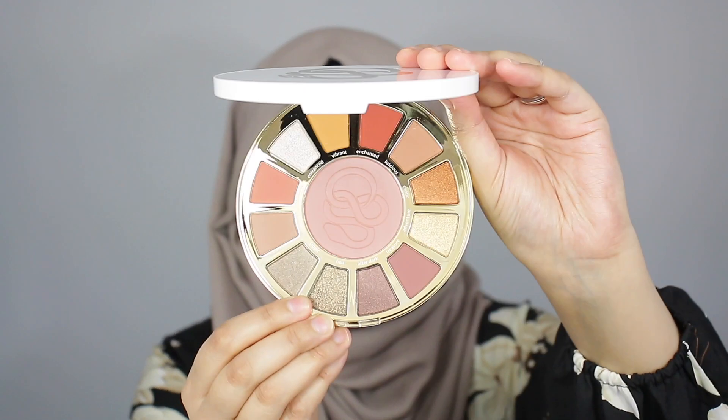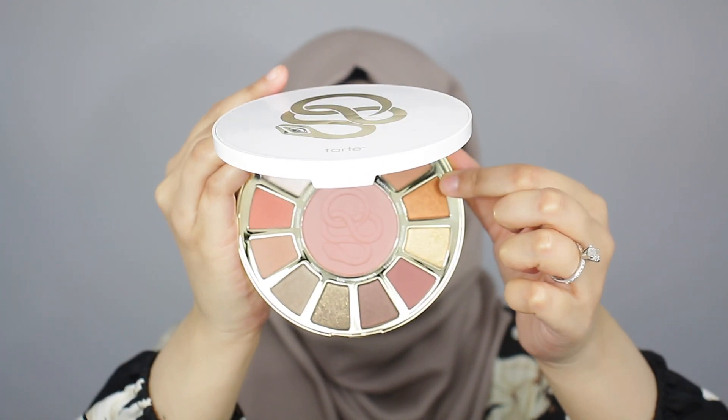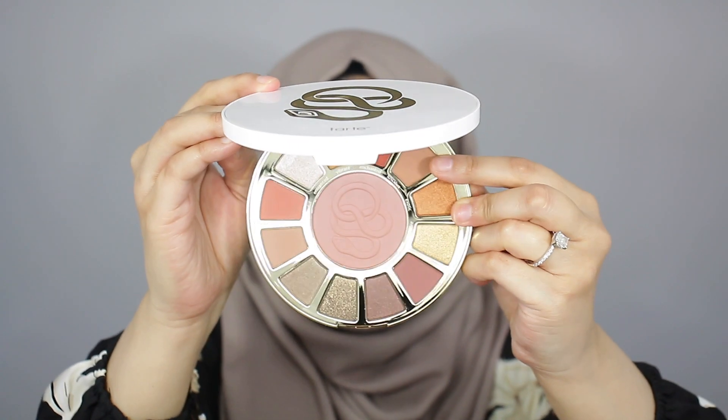So far, in terms of fallout, I'm really not seeing much on the pan. I'll show you guys up close — you can see around the area where I used the shade Luscious, there is like no fallout at all. The eyeshadows don't have much fallout and they're not that messy. I've only used one shade but so far, so good. I'm really enjoying this palette.